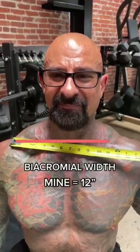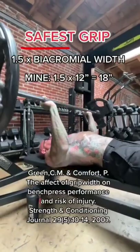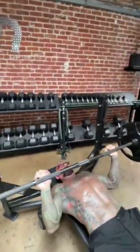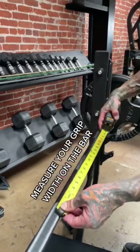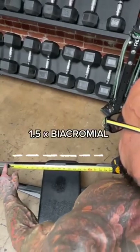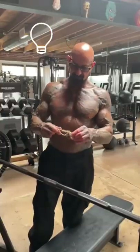Mine is about 12 inches. Research confirms that the safest grip width to use is no wider than one and a half times your biacromial width. While the grip width of twice the biacromial width has been shown to maximize bench press strength, this is due to a shorter range of motion afforded by the wider grip. So your best bet is going no wider than one and a half times your biacromial width.